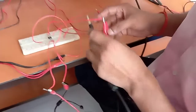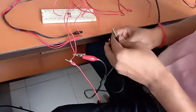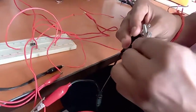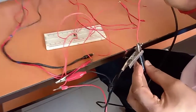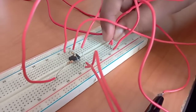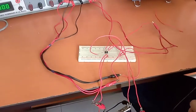We have to ground all the ground points of the CRO probes and signal generator together. All three ground connections will be connected to a common point. We have made a common point so we can connect them all here, so that all the ground connections are shorted together. These are all the connections.